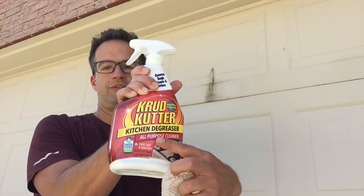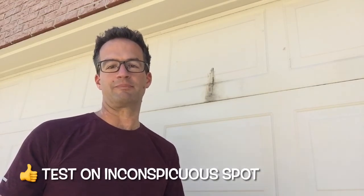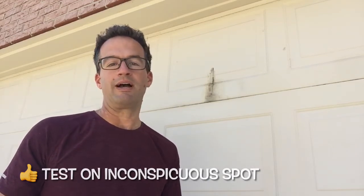As you can see here, it's actually a kitchen degreaser, but I thought, hey, this is grease, this is oil — maybe this stuff will work on my garage and get rid of the stain too. So I tested it on a little inconspicuous place and it seemed to work well. I want to show you how it works right here.